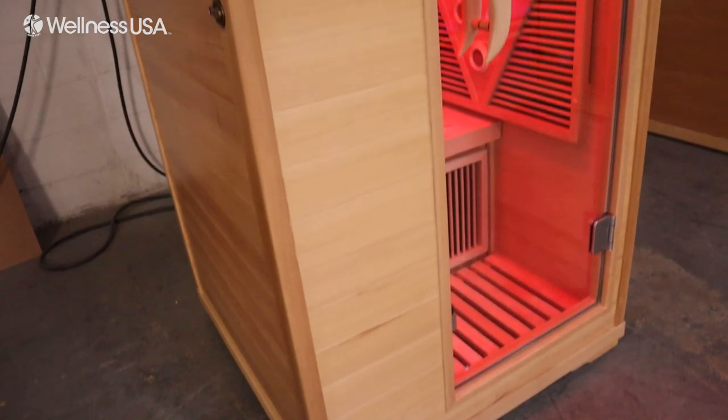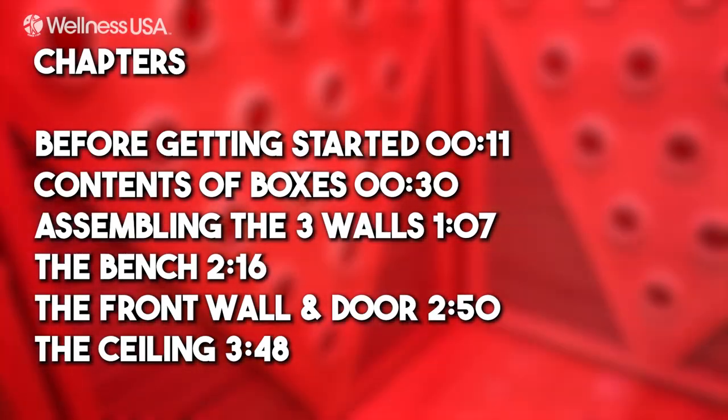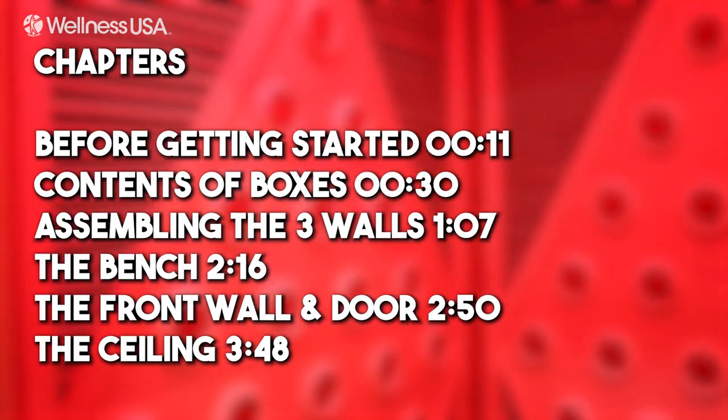In this video, we are going to show you how to install your Sauna Wellness One-Person Sauna. Please take note of the time stamps listed on the screen in case you need to jump to a specific point in the video.